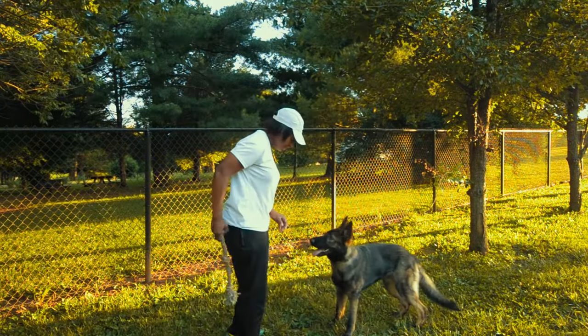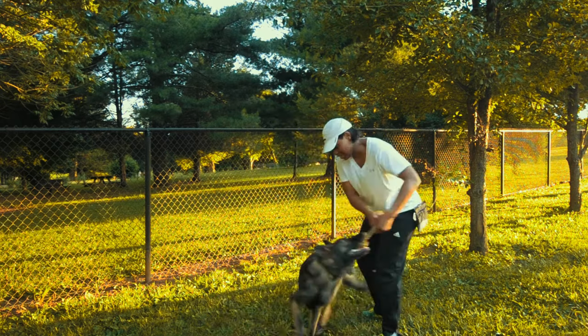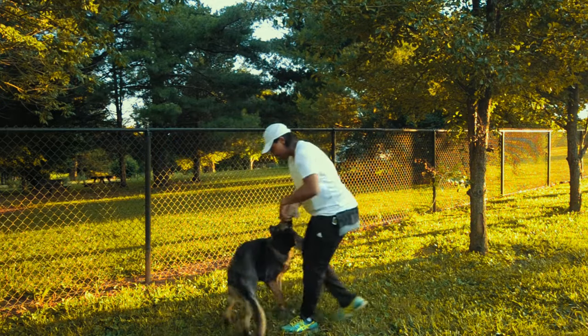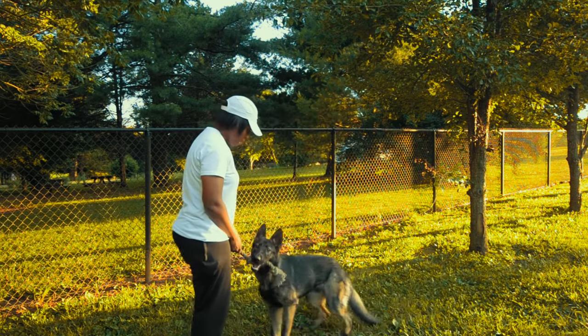Now we're going to add a word to that. Ready? Tug! Yeah, good boy! He's nice and excited, he's loving this toy. Getting all kinds of energy out. And now here comes the words: drop it.